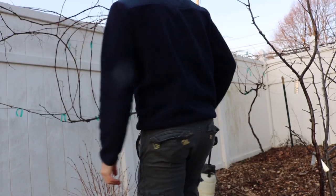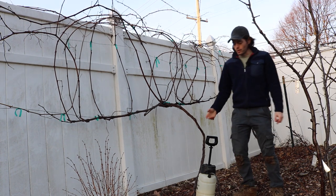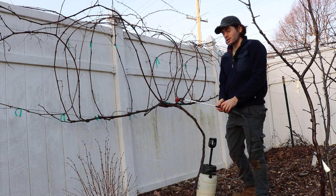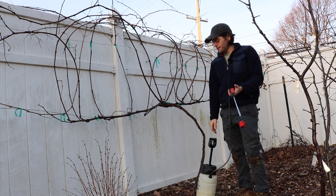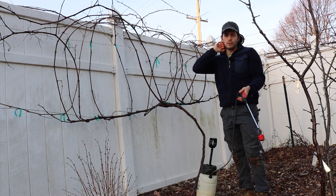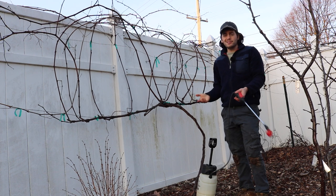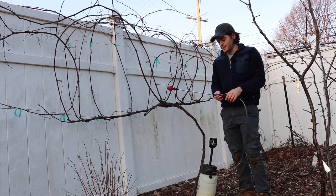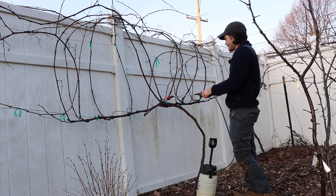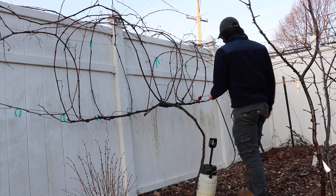All right everyone, this is Ross and today's video we're going to be spraying our dormant oil in the wintertime. I'm going to be using horticultural oil. This is basically a crude oil that will cover our branches and smother potential pests and actually help with diseases. It is a nice way of preventing disease and I'm right now spraying my grapevines with this stuff.